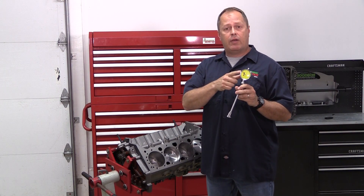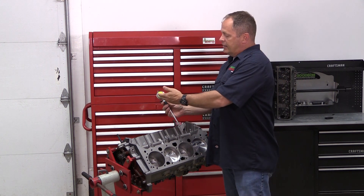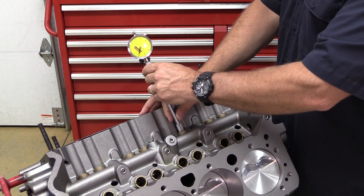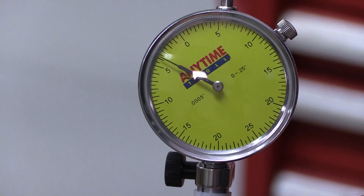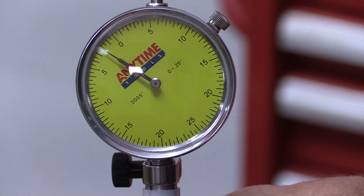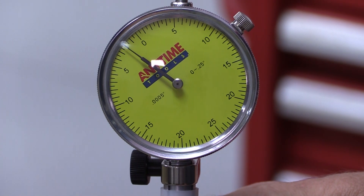Now we've zeroed out the dial bore gauge to the same diameter as the lifter, so once we insert it into one of the lifter bores in the block, any difference we see on the gauge will be our clearance. Insert the dial bore gauge into the lifter bore, making sure you stay away from the oil gallery holes. Gently rock the gauge back and forth until you get the smallest reading — that's when you know you have the gauge parallel with the centerline of the bore. The difference from your zero mark tells you exactly how much clearance you have between the lifter bore and the lifter. Write down that clearance number and move on to your next lifter bore.